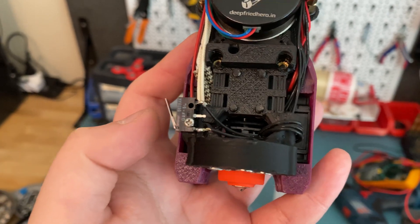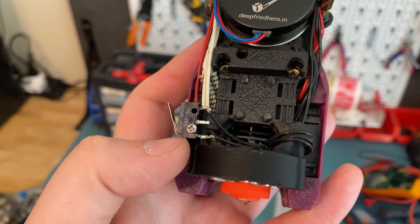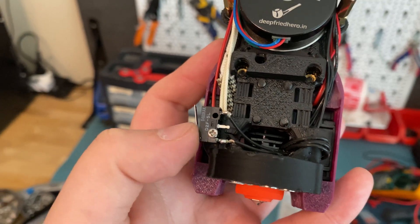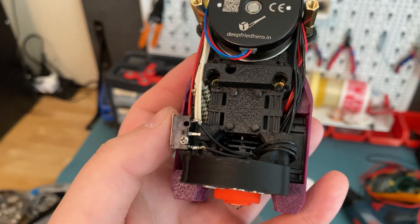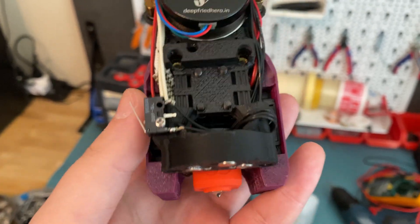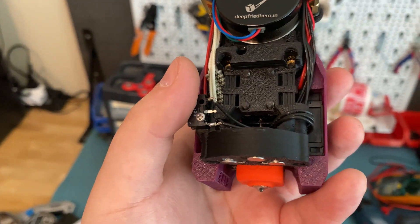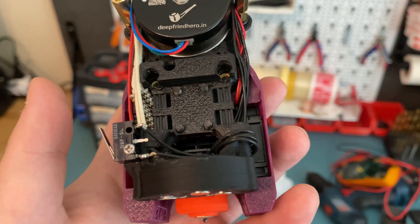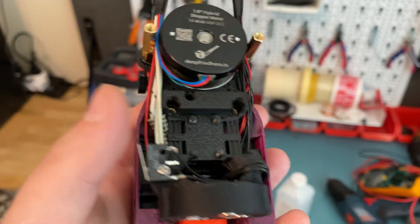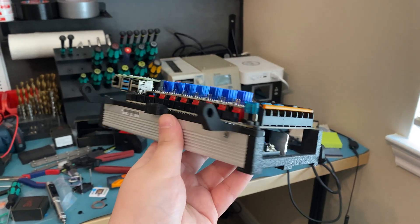The Clicky probe is recommended by the Micron team, so I'll be using it. One thing to note: with the DFH kit, the micro switch needed for the Clicky is not included, so you have to source an additional one. I have quite a few lying around. The kit comes with the bare minimum, and with the bare minimum you don't actually have to level the bed, so I guess that's the idea.